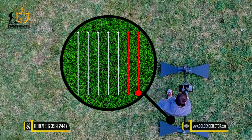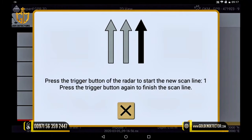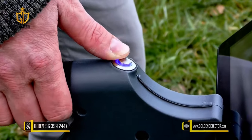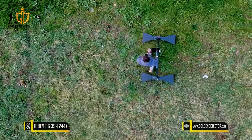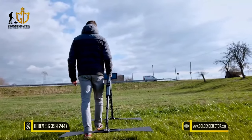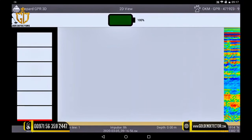In parallel mode, you set the first line and start the next track parallel to it. When you imagine your scan field, start the first lane by pressing the trigger button on the main unit. Now start to walk your lane slowly. To achieve a good result, the radar antenna should be held about 5–10 cm above the ground.